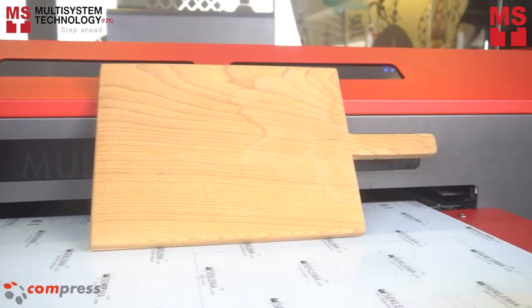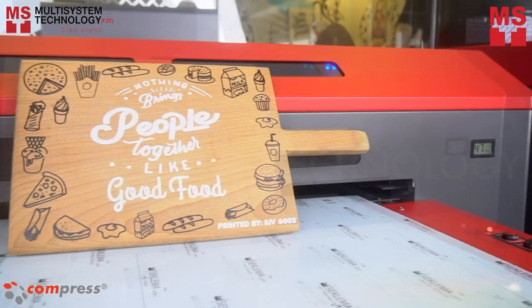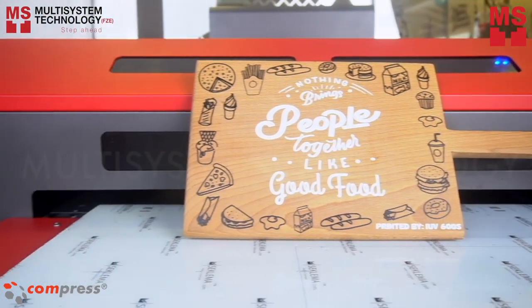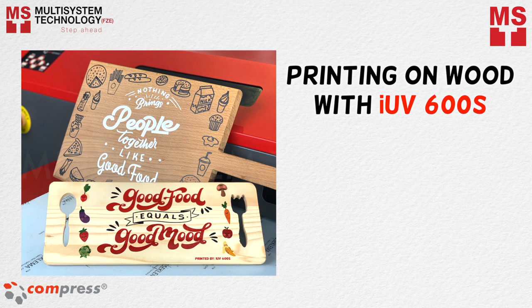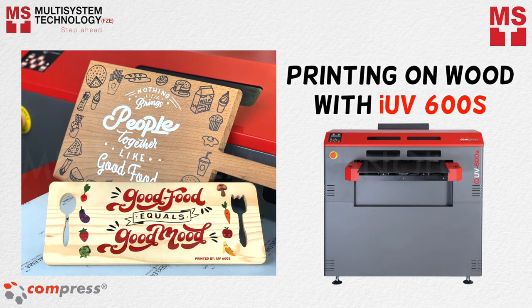For many people, cooking is one of the most relaxing and creative activities in the world. In this video, we will show you how to print a wooden cutting board using the iUV600S.